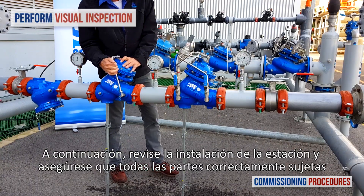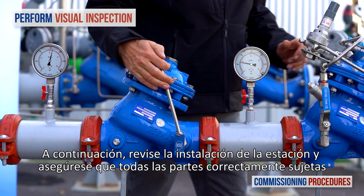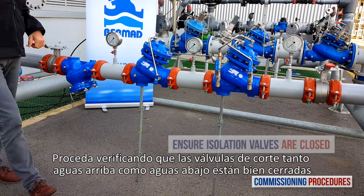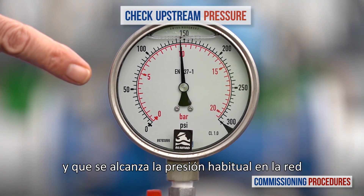Next, observe the station's installation and make sure that all parts are firmly secured and in place. Proceed by verifying that the upstream and downstream isolation valves are closed and that you have typical upstream pressure.